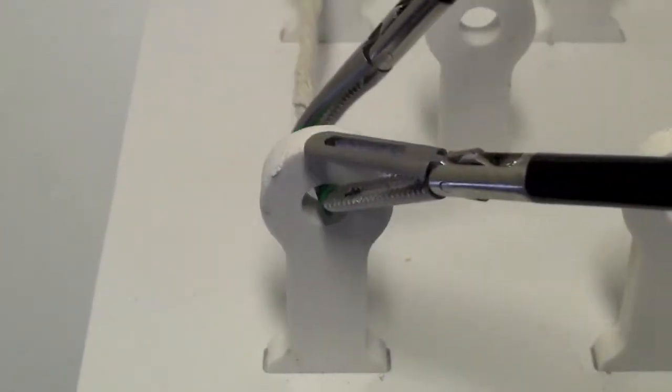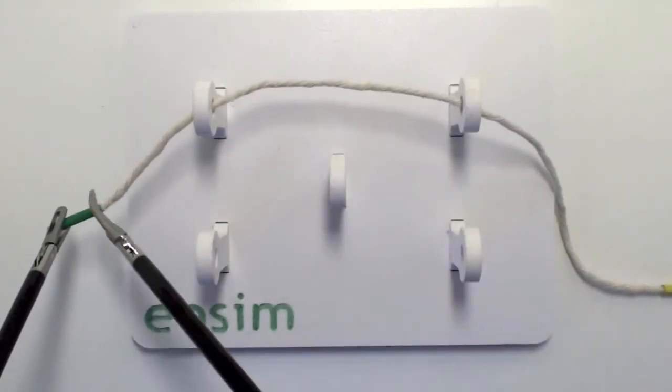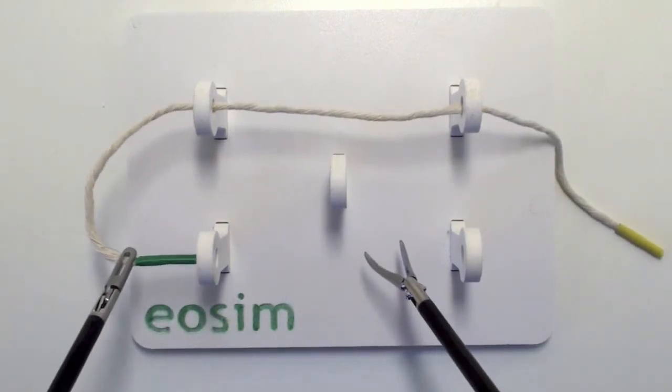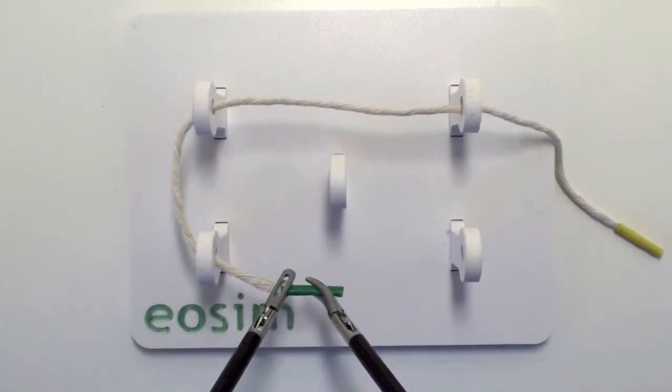Here's an image of it being passed through one of the pegs from one instrument to the other. Your time starts when you first grasp the thread and it finishes once you've passed the thread through all of the pegs.